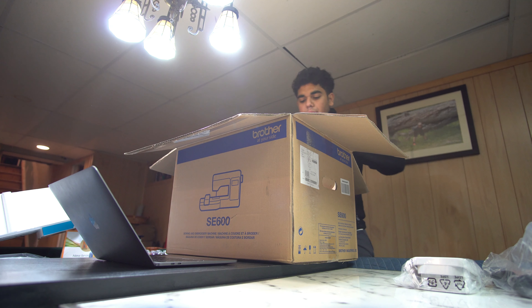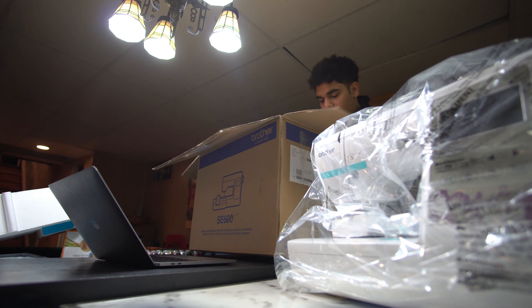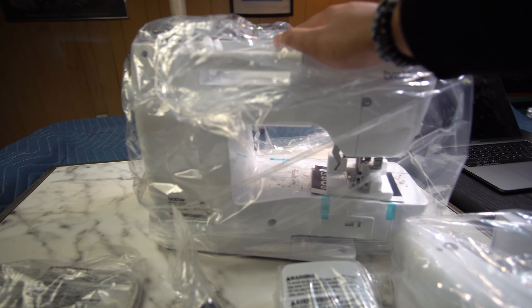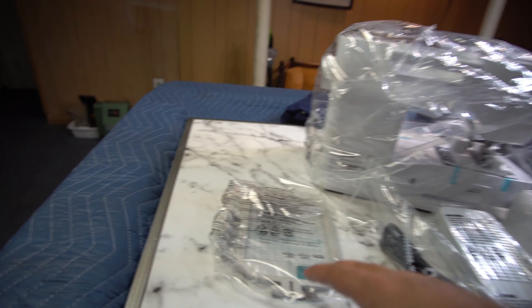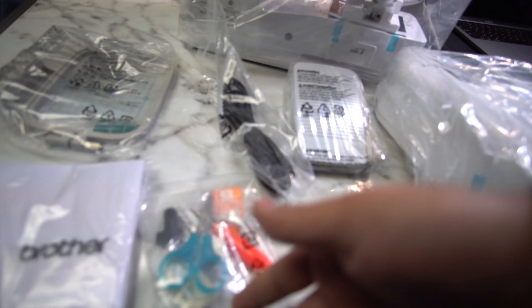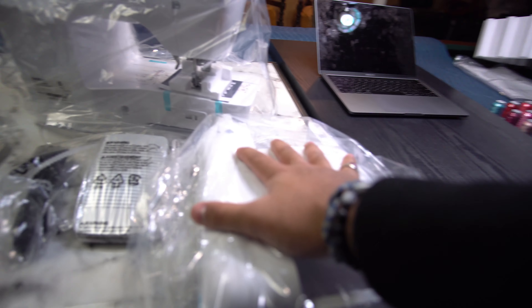Let me take everything out and then we'll go through it. Here is the actual machine itself — and there's nothing else in the box. So to recap: we've got the sewing machine, the embroidery attachment, the embroidery hoop plate, the cover, tools and scissors, the foot pedal, the power cable, and the embroidery attachment where you load your designs.